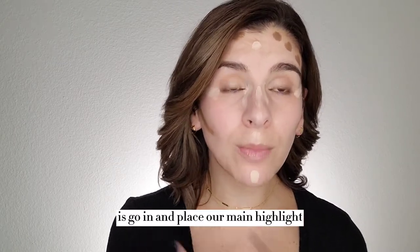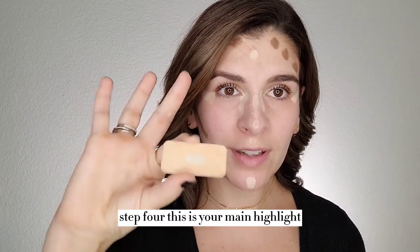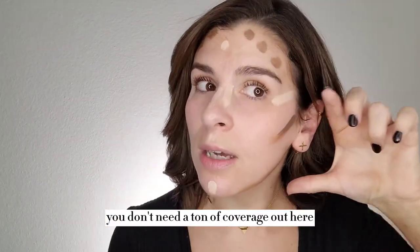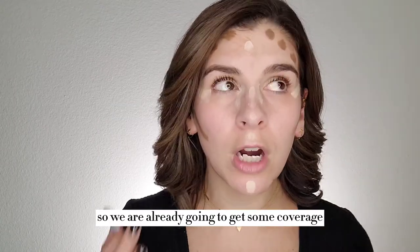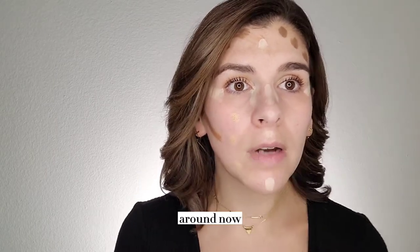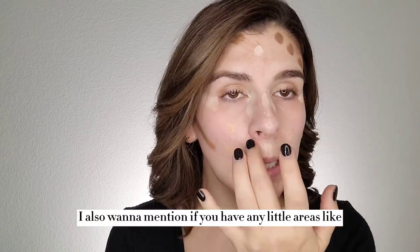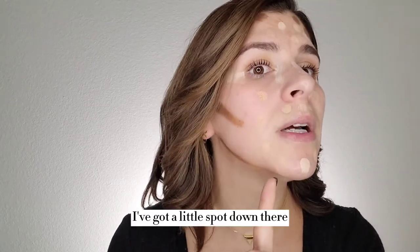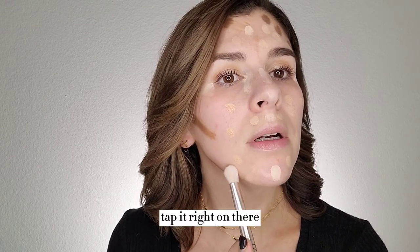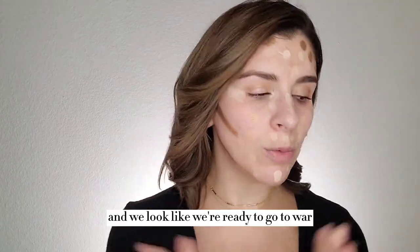Now what we're going to do is go in and place our main highlight, which replaces your traditional foundation. This is your main highlight. What I like to do is place this in the center of my face because that is where most people need coverage — you don't need a ton of coverage out here, and we already have the contour placed out here so we're already going to get some coverage from that. So I take a little bit on my finger and just dot it around. Now I also want to mention: if you have any little areas like acne or redness or anything like that, you also want to go in and pin spot conceal those. So I take my blend brush, pick up a little bit of my main highlight color and just tap it right on there.